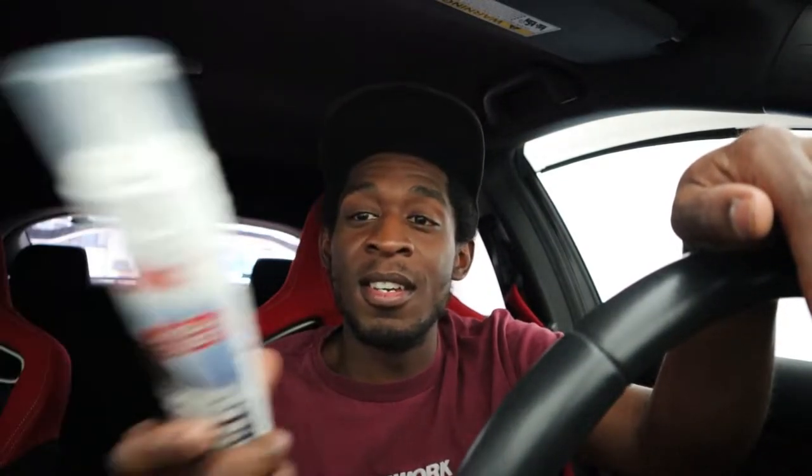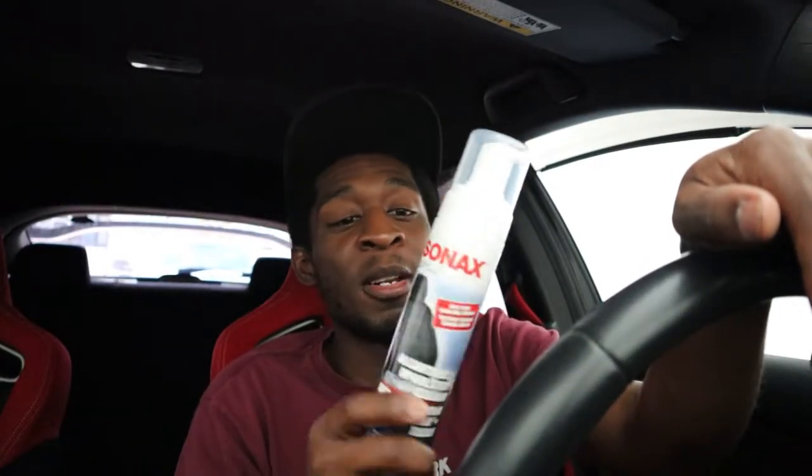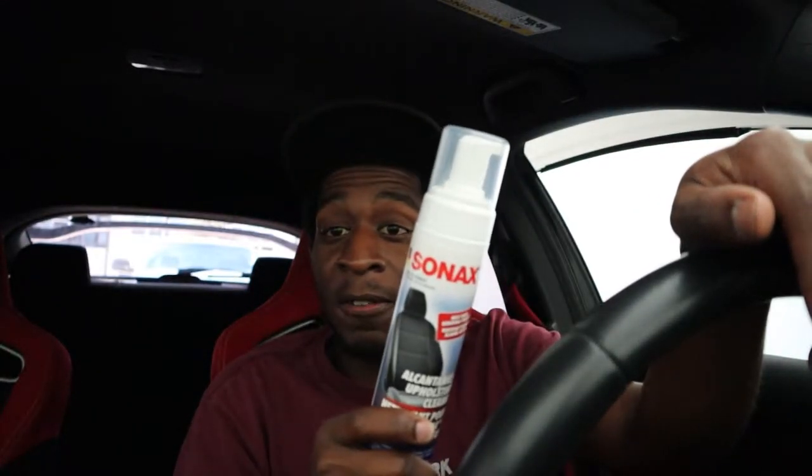I really want to try this Sonax stuff that people keep talking about. People swear by this stuff. And we're gonna find out today if it's really good for cleaning your Alcantara. So stay back, relax, and you will find out if this stuff is really good for your Alcantara, or if it's just crap.